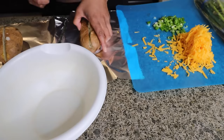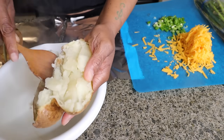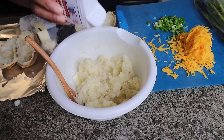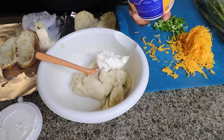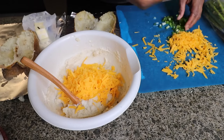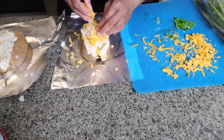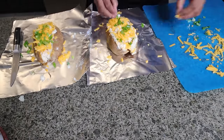I'm also doing twice baked potatoes. I've already air fried some potatoes and I'm gonna scoop out the inside. Add some butter, add whatever seasoning you want — I'm just doing pepper and garlic salt. Next add some sour cream, make it as creamy as you want. Add some cheese and green onion, then refill the potatoes, close them up, add a little more cheese on top, sprinkle some more green onion, and pop that back in the oven for 15 to 20 minutes.